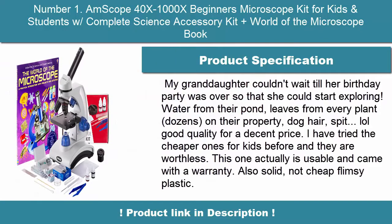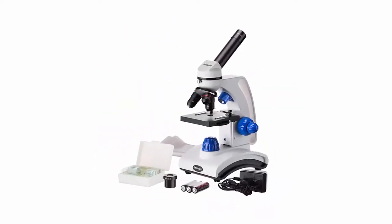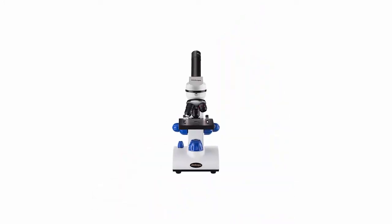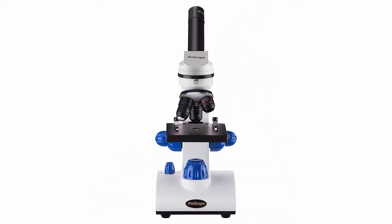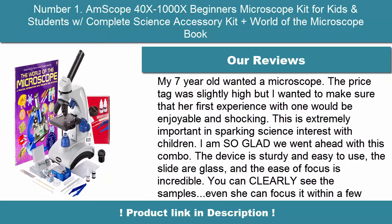My granddaughter couldn't wait till her birthday party was over so that she could start exploring — water from their pond, leaves from every plant, dozens on their property, dog hair, spit. Overall good quality for a decent price. I have tried the cheaper ones for kids before and they are worthless. This one actually is usable and came with a warranty. Also solid, not cheap flimsy plastic.